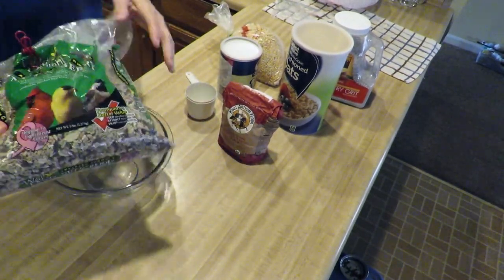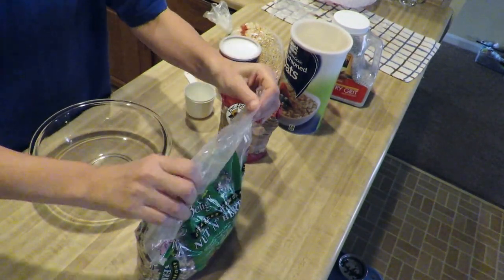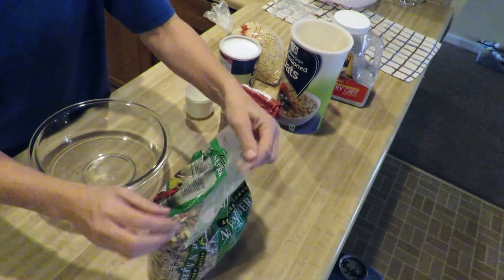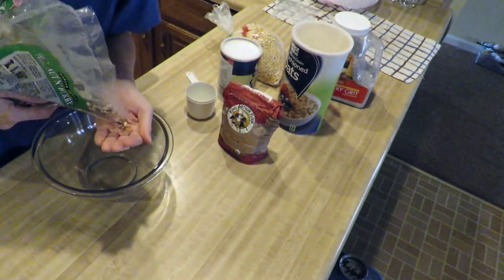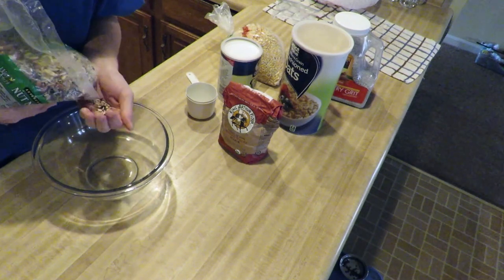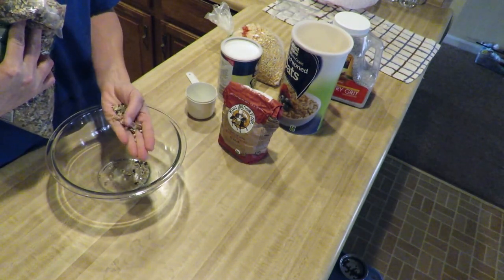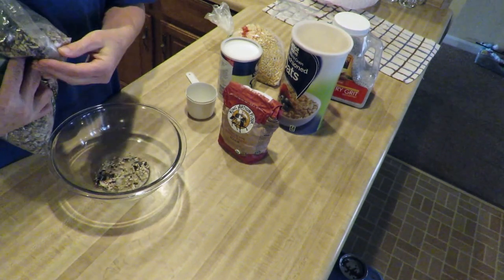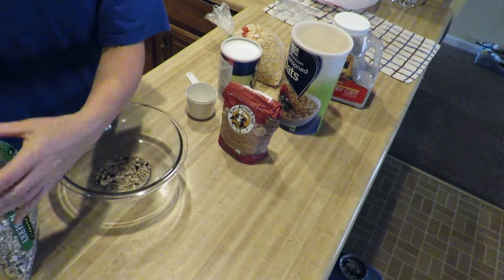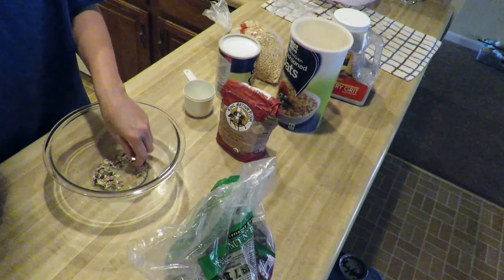Fancy bird seed. Get a look at this stuff. It does have a few shells in it, but it's mostly shelled — sunflower seeds, peanuts, pumpkin seed, mystery nuts, and a little bit of fruit. And safflower.